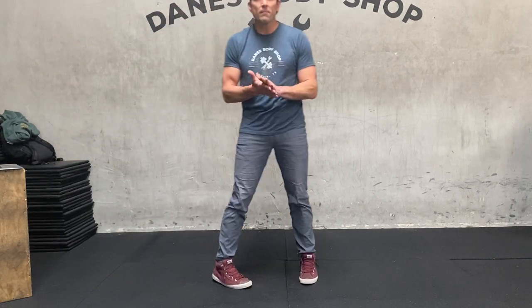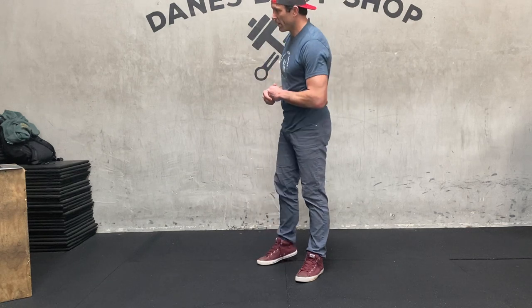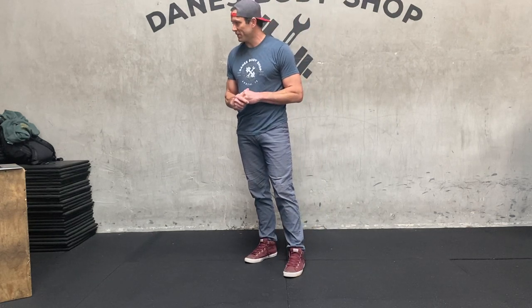The EMOM. For 12 minutes, every minute on the minute, you're going to complete four exercises: five atomic thrusters, four sprawls, three reverse lunges on the left and right, and two burpees. Then you rest the remainder of the minute. Whenever that next minute hits, you start again — five atomic thrusters, four sprawls, three reverse lunges, and two burpees. Rest the remainder of the minute. This is 12 rounds. Get ready for a blast — you're going to have so much fun with this one.